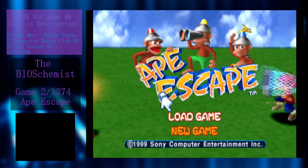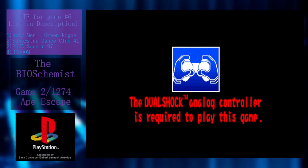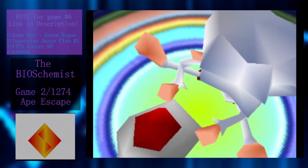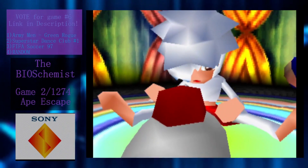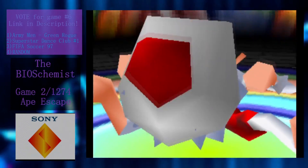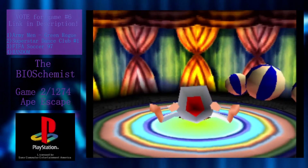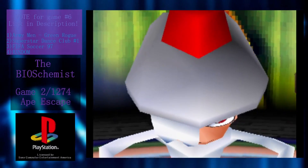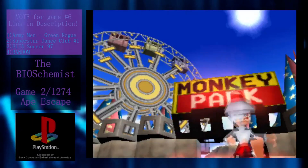Ape Escape proper. The first thing you see when you start the game is a screen telling you that you need a DualShock controller to play. This controller was Sony's answer to Nintendo's successful N64 analog controller. It's hard to imagine playing 3D games without this now basic feature, but for years that's how people had to play PlayStation games. In a way, Ape Escape is one of the most effective tech demos ever conceived, demonstrating just how much can be done with these nifty joysticks. Every item in this game requires use of the analog sticks in a different way.